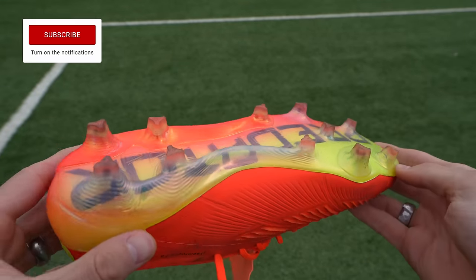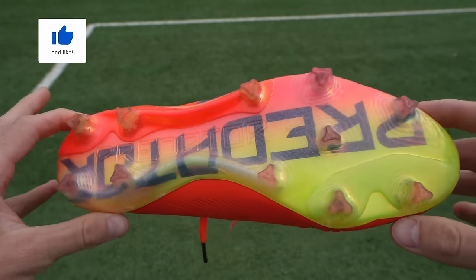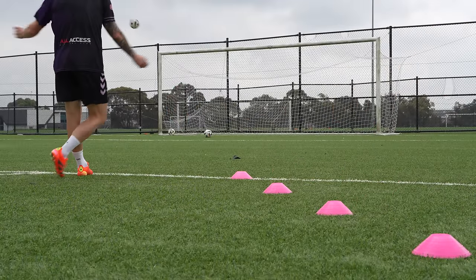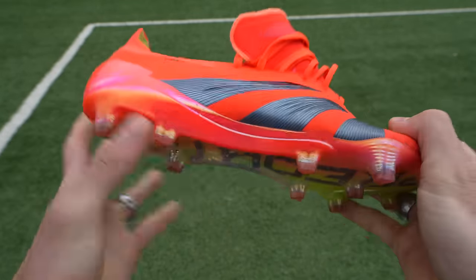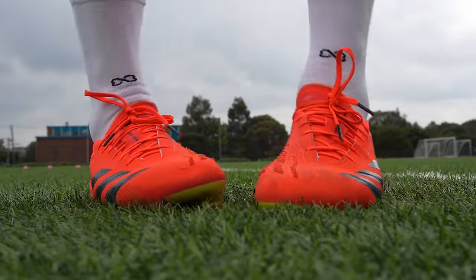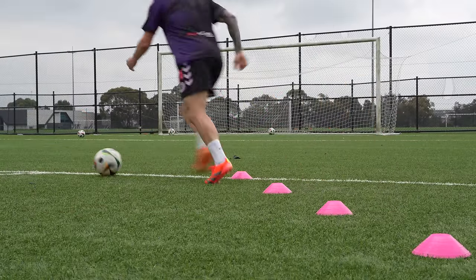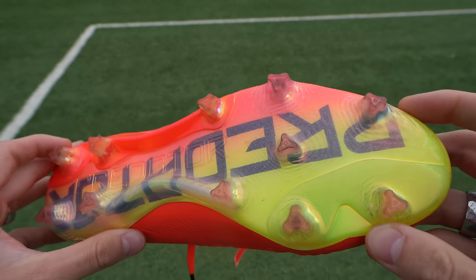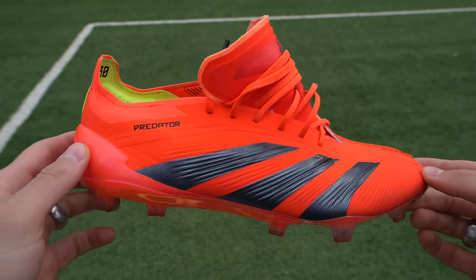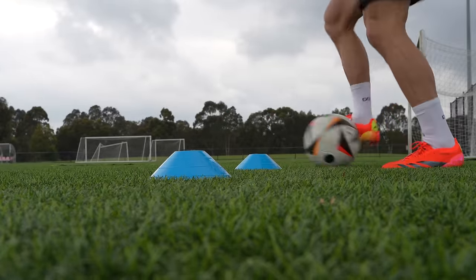A few reasons why I think the control frame sole plate is superior on the Predator: the shape of the studs, the length of the studs, and the stability and feel underfoot. The midfoot section of the control frame does a nice job at resisting excessive bending while providing a nice snap back through the forefoot. The studs are the perfect length — not too long, not too short — suitable for both AG and FG, especially with these cut-out triangle-style studs with rounded edges that give you the ability to pivot and turn while providing traction for lateral stability.